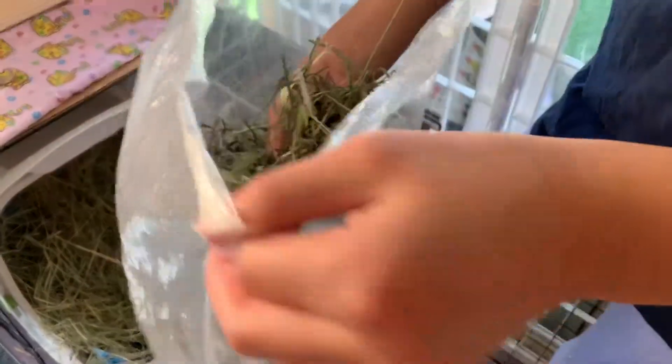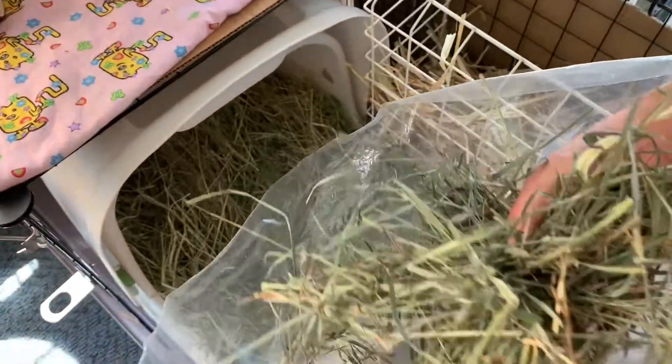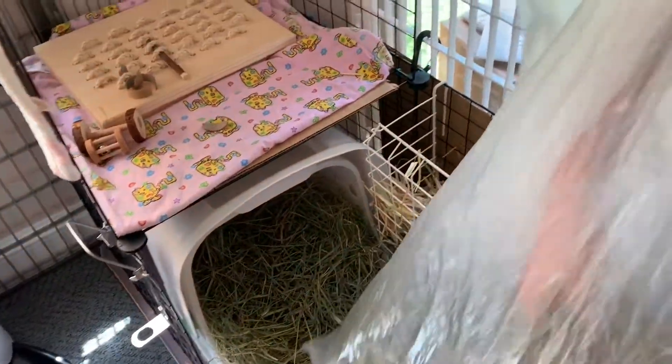Next comes the orchard hay layer. These are longer stalks and a bit grippy if you run your finger in a certain direction. Orchard hay also smells really nice — it's fluffy and very fluffy grass.